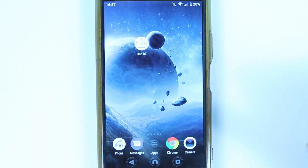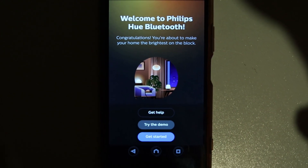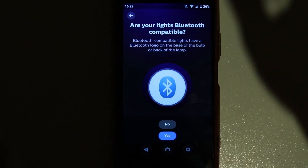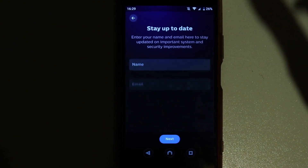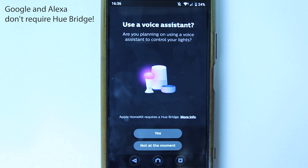Make sure Bluetooth, location, and Wi-Fi are turned on on your phone. Open the Hue Bluetooth app again — it may ask you to sign up again. Touch 'Get Started,' confirm your lights are Bluetooth compatible by touching 'Yes,' then enter your name and email and accept the terms and conditions, then touch Next.